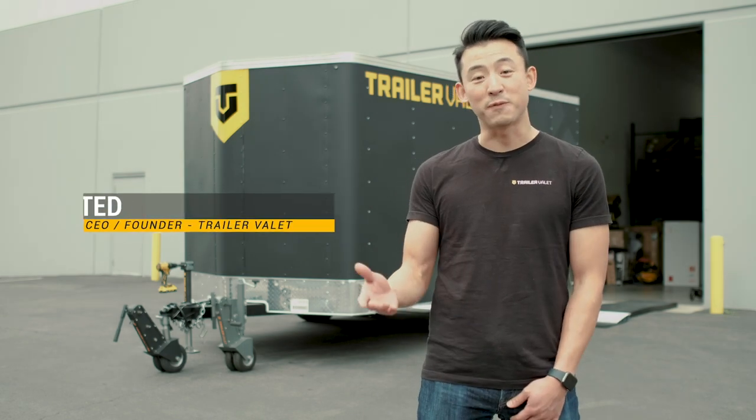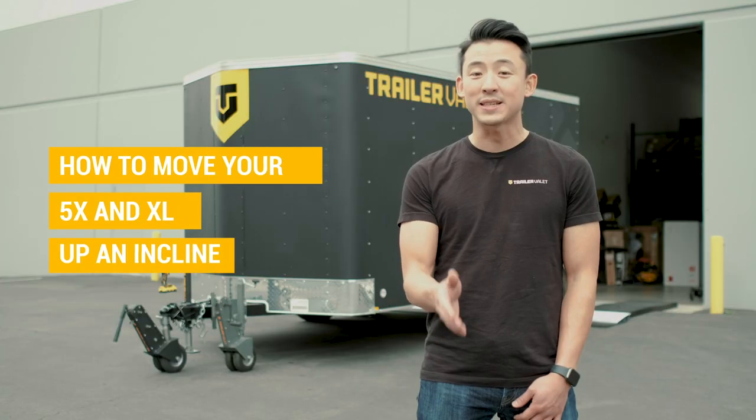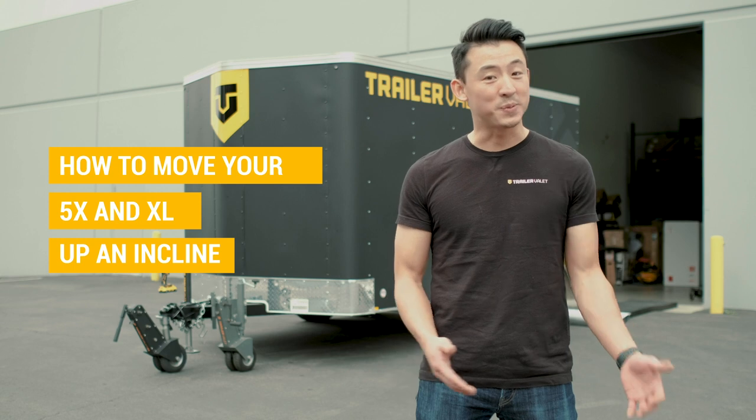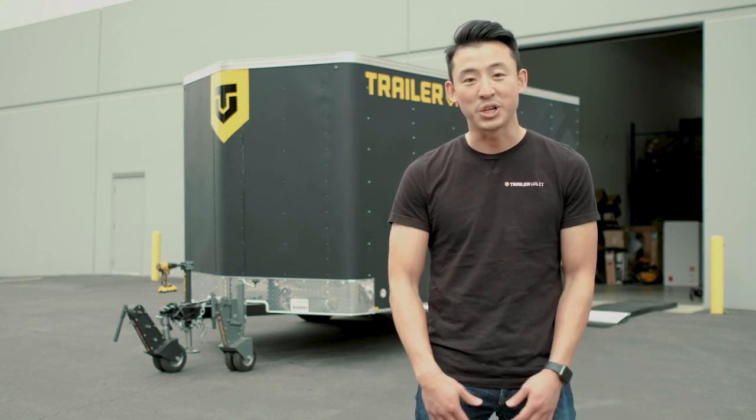How's it going everyone? This is Ted from TrailerValet, the creator of the 5XNXL, and I'm here to show you guys how to move your 5XNXL up an incline. A lot of customers have been asking, and it's been a long time since we've actually released a video like this, but I'm here to show you guys how to do it.